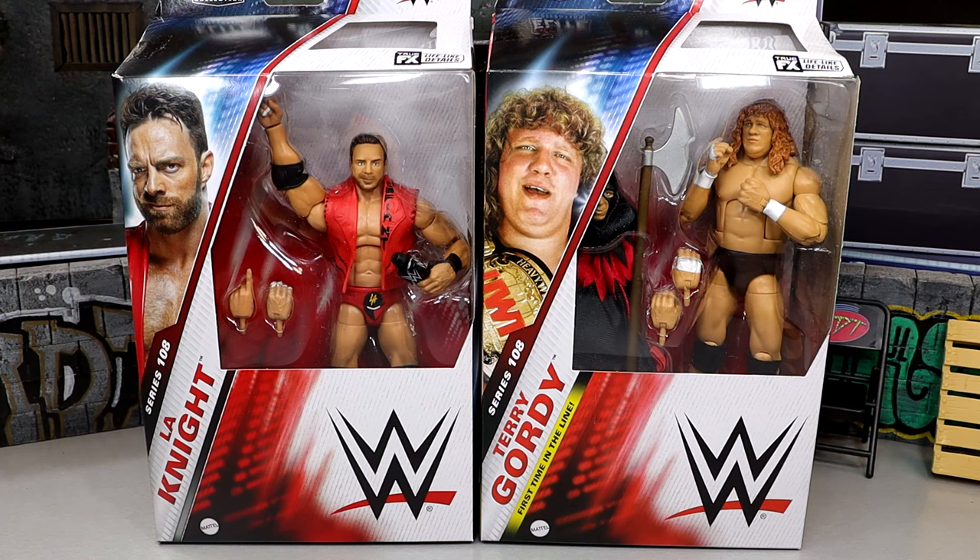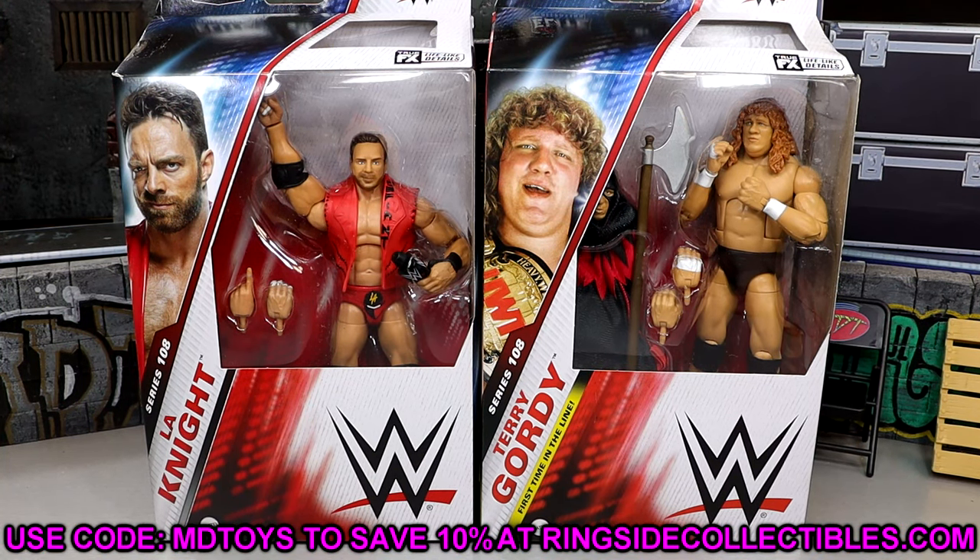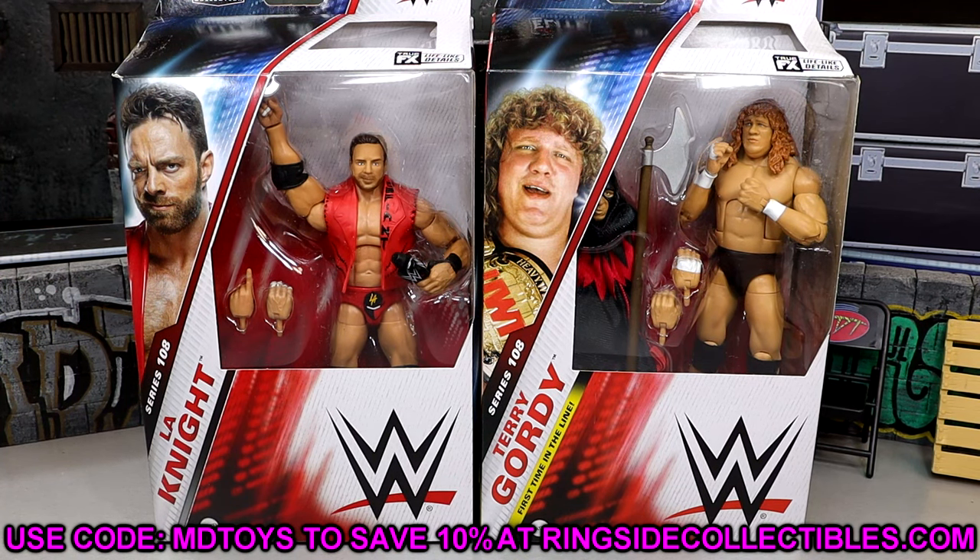A lot of people are saying that the basic is better than the Elite — we shall find out here today. We also have Terry Gordy as the 2-in-1 figure, which is very cool. We're gonna dive into all the different details and the lore of these two action figures. If you already want these figures, go over to ringsidecollectibles.com and use code MDTOYS to save yourselves 10%.